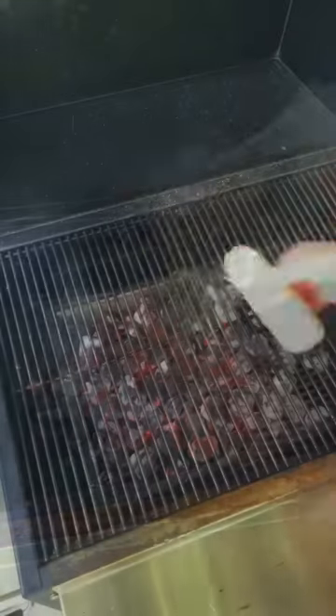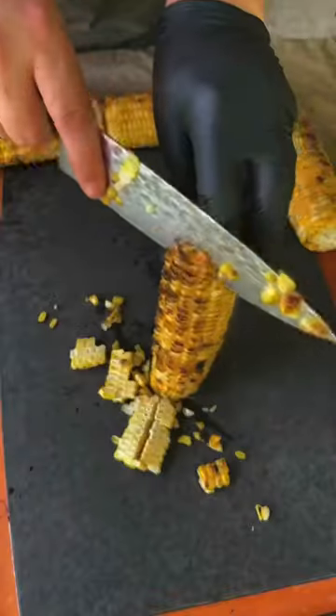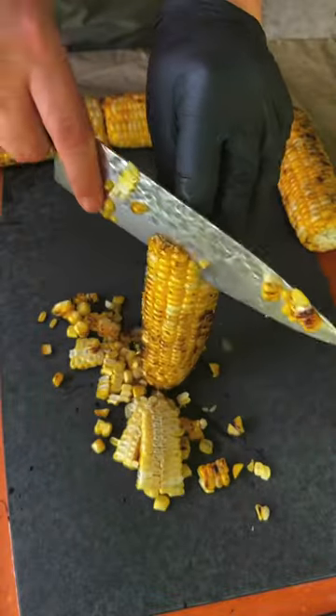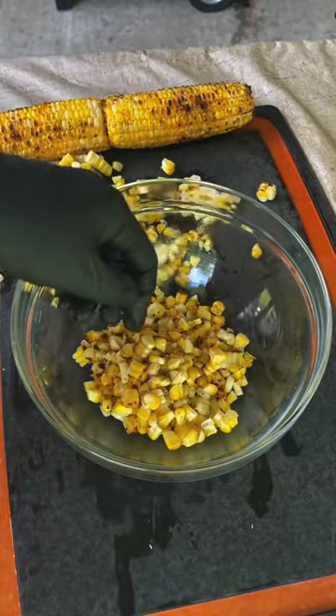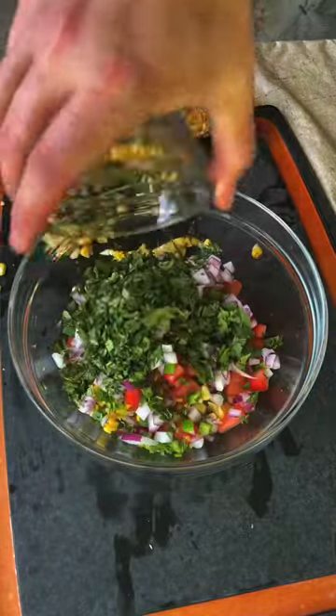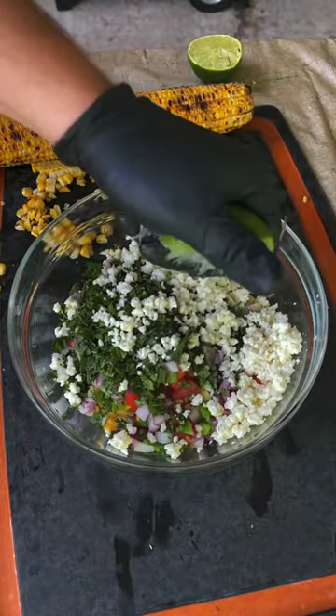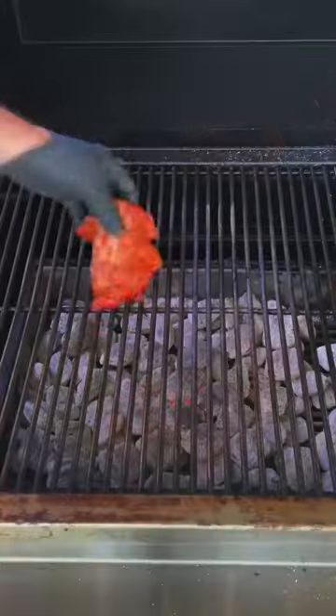Now let's get the hot coals down. Time to start our roasted corn salsa. We're going to char the corn for about two to three minutes per side. Remove it and slice the kernels off the cob. Let's make the salsa: roasted corn, tomato, jalapeno, red onion, cilantro, fresco cheese, and lime juice. Go ahead and mix that together and place it in the fridge until you're ready to use it.